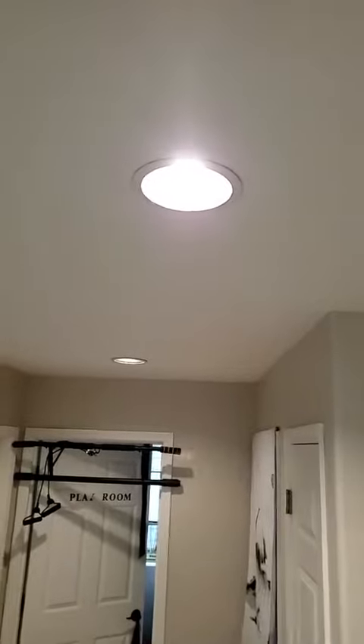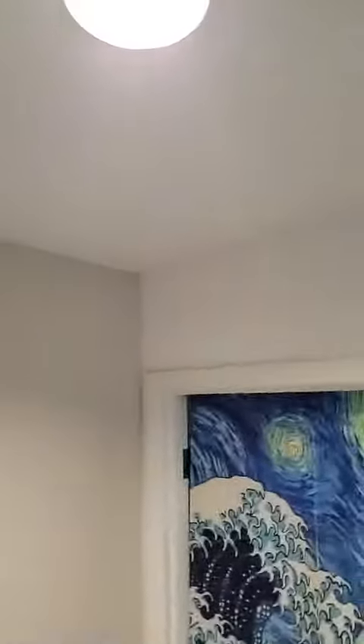So what I've done here is I've got the lights. There's three hall lights here — there's a hall west. Alexa, set hall west yellow.